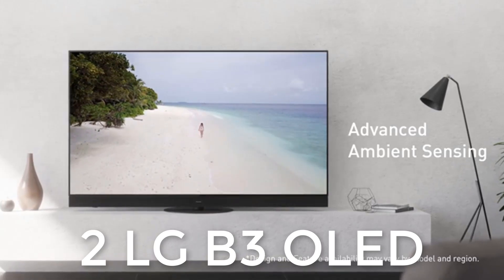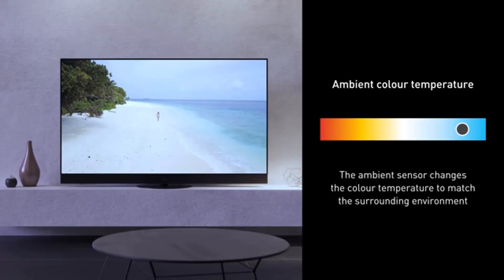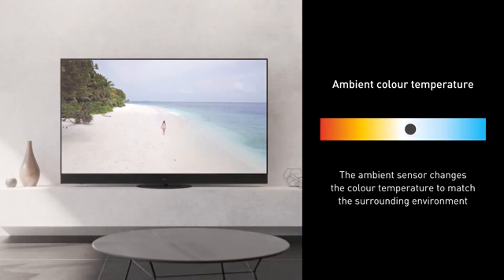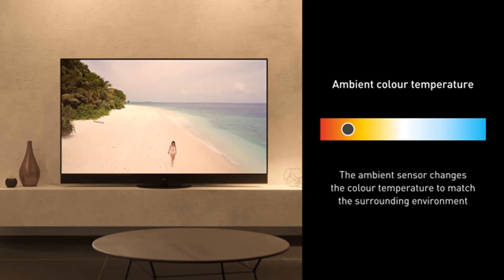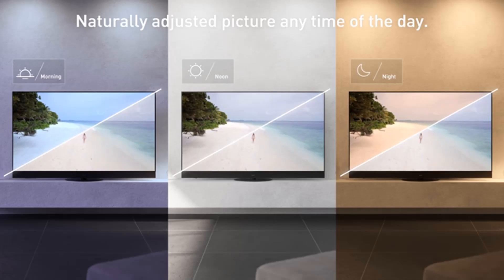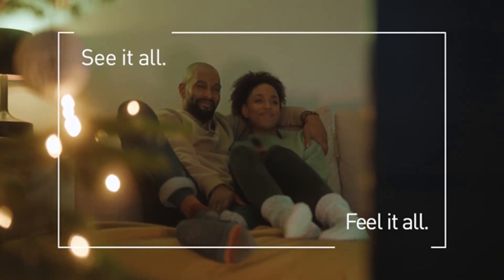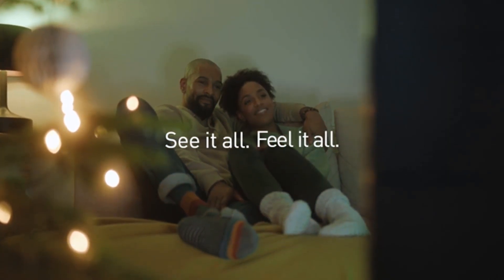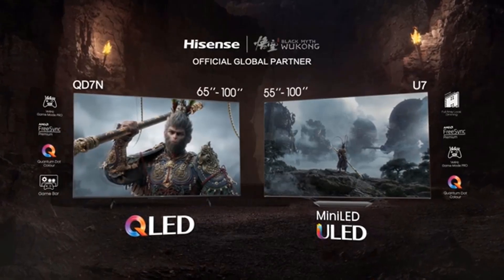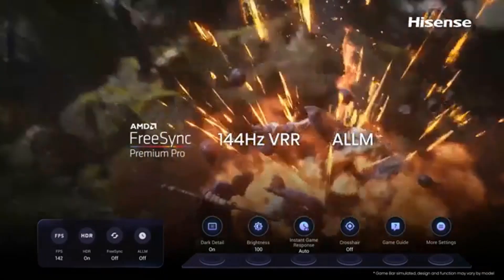Number two: LG B3 OLED. If you'd like an OLED but don't need four HDMI 2.1 ports or high HDR brightness, the LG B3 OLED is a great mid-range TV and an excellent entry point into the OLED market. The TV has all the features of the more expensive LG C3 OLED, but the panel is dimmer and has only two HDMI 2.1 ports. It still delivers outstanding picture quality, especially in a dark room.